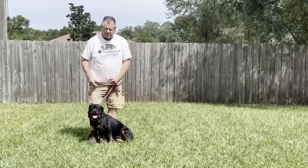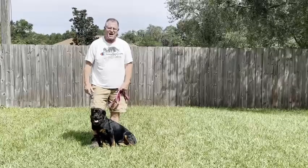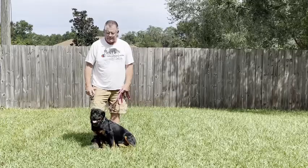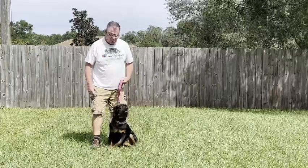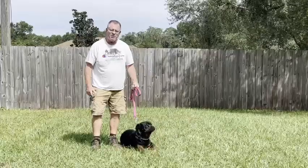Basically, what we're going to do is a few exercises here: the sit-stay, the down-stay, the recall. I use hand signals through all of it as we go along. When we return, we'll start out with a sit-stay.